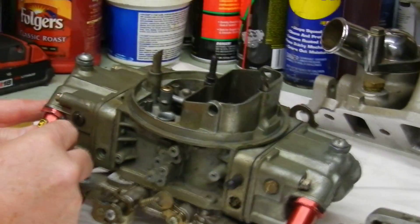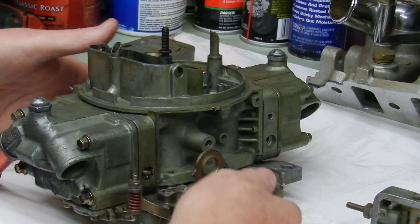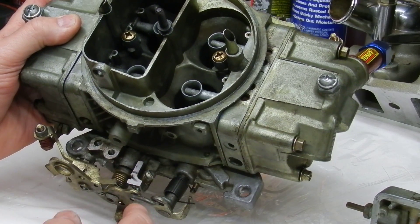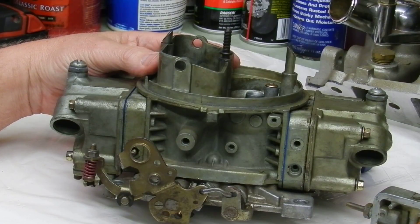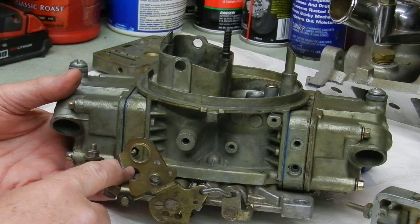Make sure the pump on the secondary doesn't have any play either — this one is right on the money. Here is the idle screw: a flathead screwdriver clockwise raises the idle, counterclockwise lowers it. We need to be idling somewhere around a thousand RPM or less for most street motors. With a lot of camshaft, sometimes they'll idle up around 1200–1300 RPM. Sometimes we do run into problems with the idle circuit not wanting to adjust.